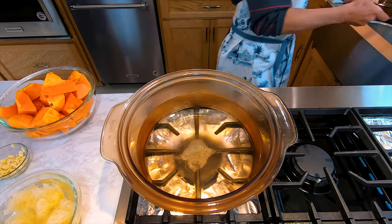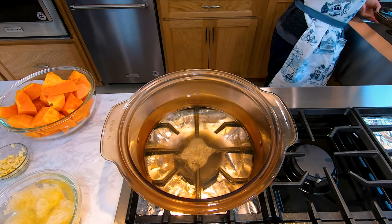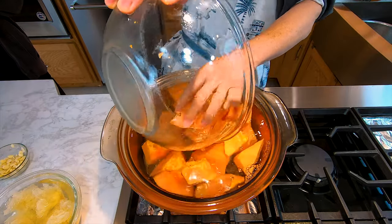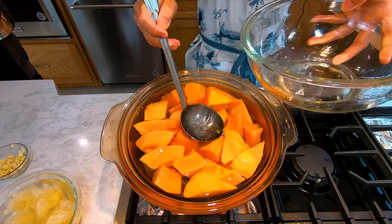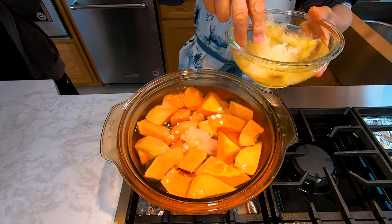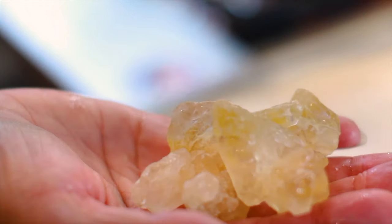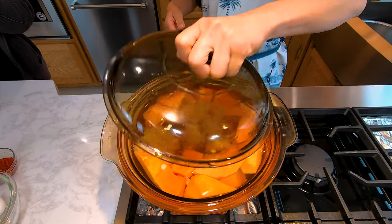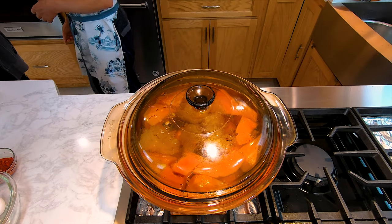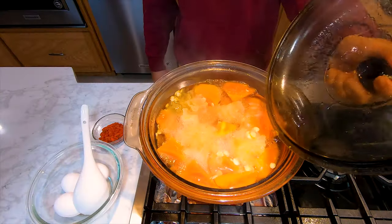Then we're going to grab a large pot and fill it up two thirds with water and then we're going to add in our papayas. Looks like we added a little bit too much water, let's get some out in the meantime. Anyways, now we're going to add in our almonds, our white fungus in there, and two handfuls of yellow rock sugar. Then we're going to close the lid and let it come to a boil, and once it comes to a boil, turn the gas on medium for an hour and 15 minutes.